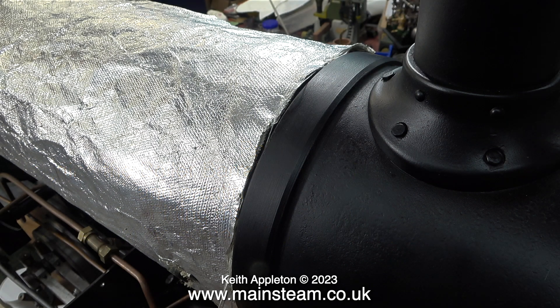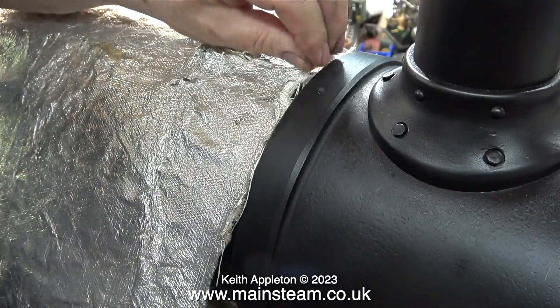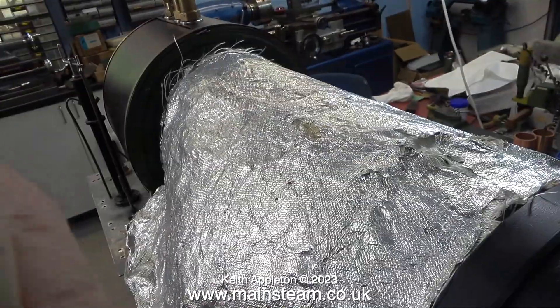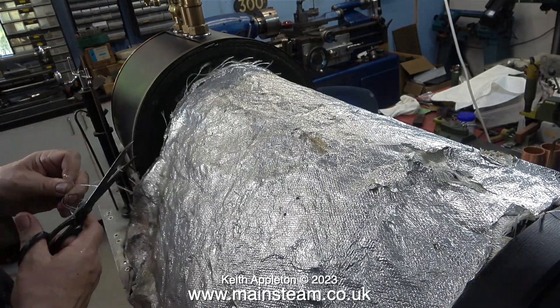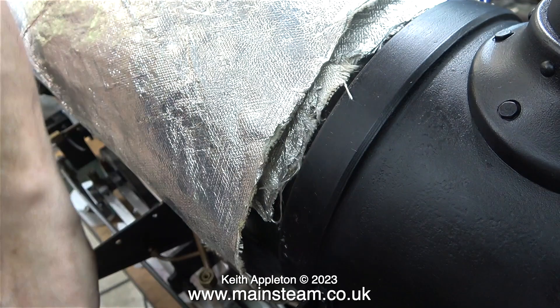I'm reusing the original lagging that was fitted to the engine, but it needed tidying up before I refitted it. This seems to be made from some metallic material with glass fibre in between the layers. Unfortunately at both ends the glass fibre was a bit of a mess, so I spent a little bit of time with a pair of scissors trimming the raggy ends of the lagging.